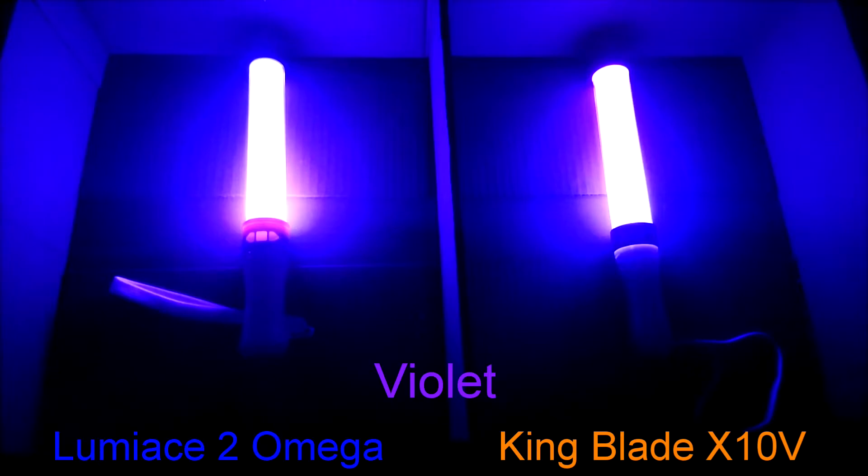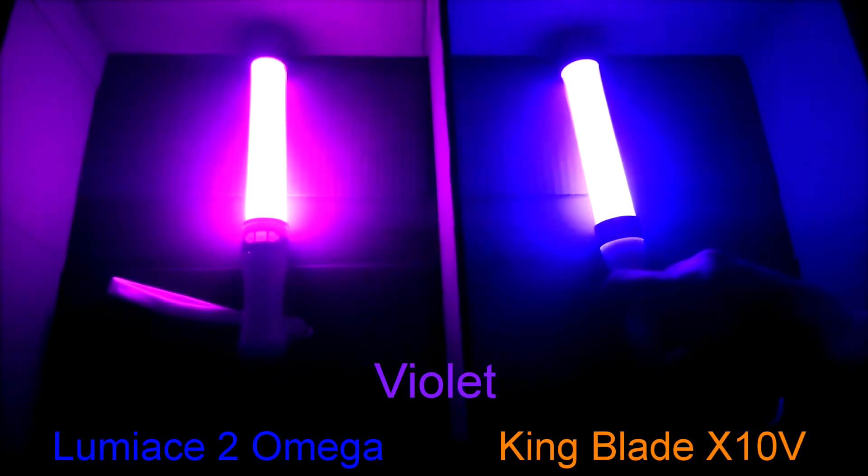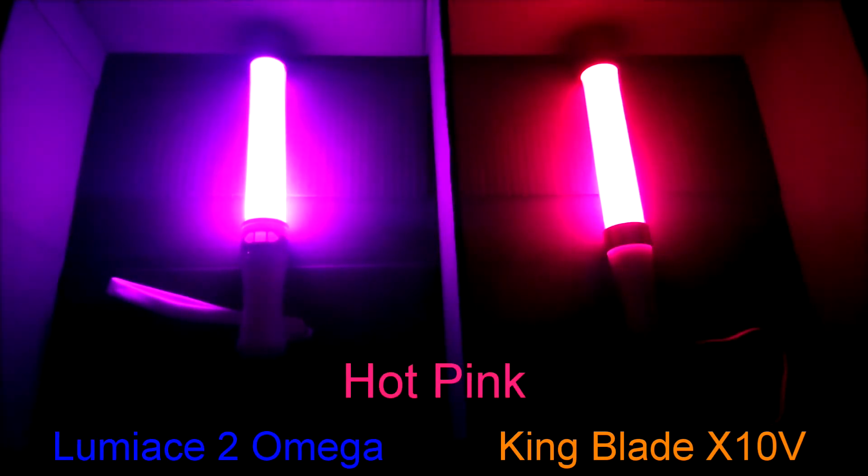Okay, I give up. When you think of the color violet, you think of a light purple color, right? This looks more like pink to me in person. Looking at the RGB color chart, Luminase does have some slight purple as it is slightly more blue dominant, compared to the King Blade which looks more pink due to being red dominant. As for hot pink, I believe the real hot pink is the King Blade, as the Luminase looks more like purplish pink or light purple.